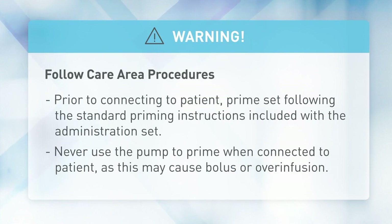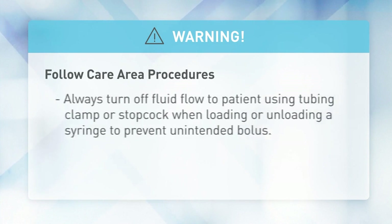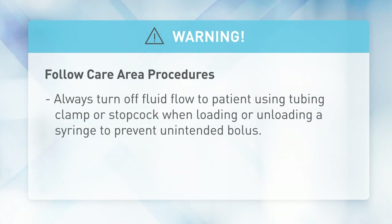Never use the pump to prime when connected to a patient, as this may cause bolus or over infusion. Always turn off fluid flow to the patient using a tubing clamp or a stopcock when loading or unloading a syringe to prevent unintended bolus.